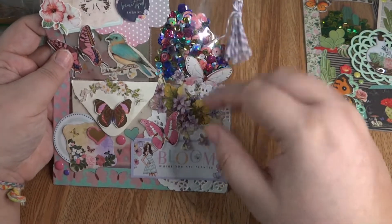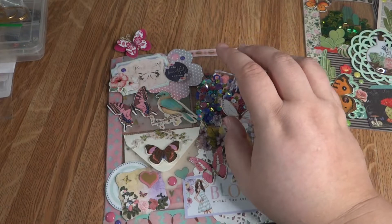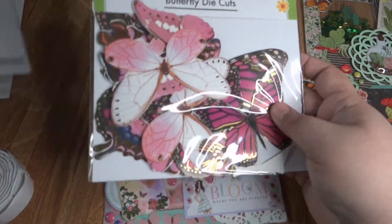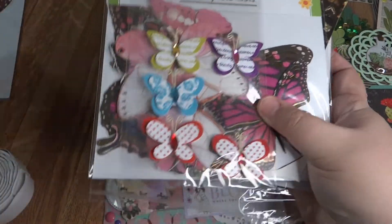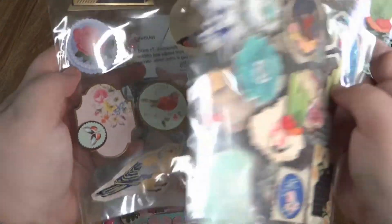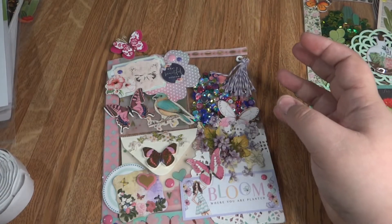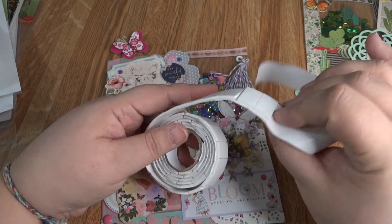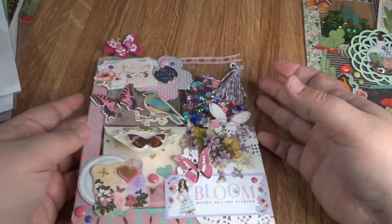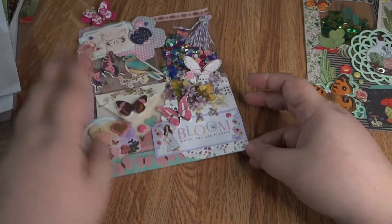I used some baker's twine to make a little dangle, and then of course all these butterflies are from the 3D butterfly die cut packs — I'll show you guys those. I have these ones, and I showed you the stickers before in that little clip. They're all really pretty stickers from the Dollar Tree, so springy and nature-y, which I absolutely love. I also used the little foam pop squares from the automotive section of Dollar Tree to pop up elements and make it look 3D.